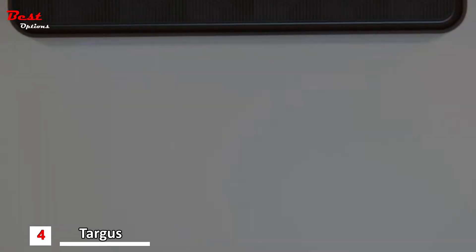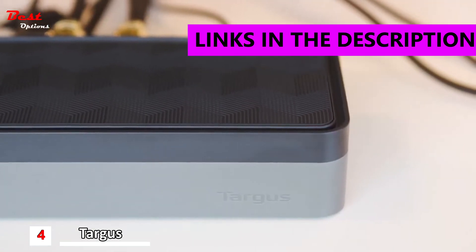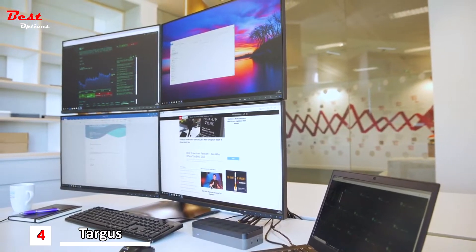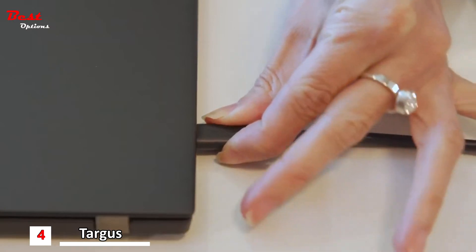Targus presents the Universal Quad HD Docking Station — Dock 520, the world's first docking station to deliver 4 HD extended displays. Targus Dock 520 boosts productivity anywhere multi-displays are used.